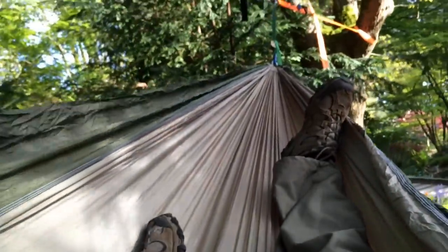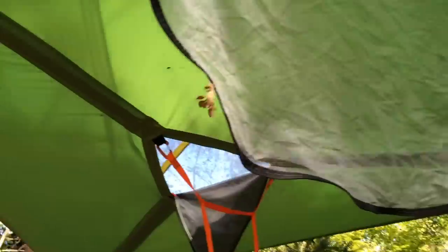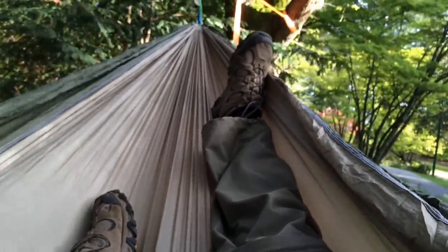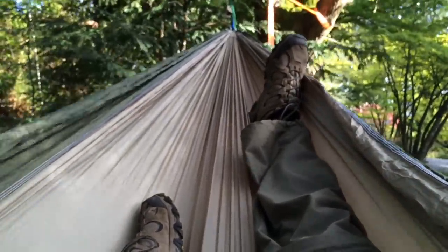Just hanging out under the tent side. This is the best. I love it.